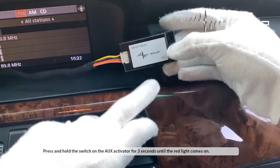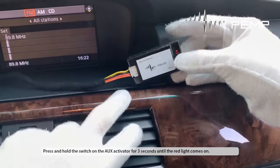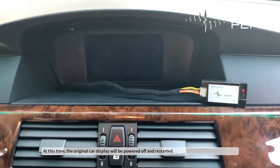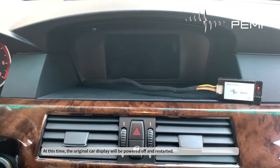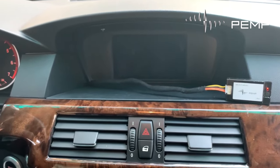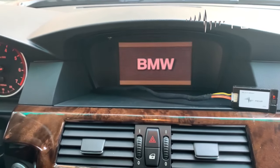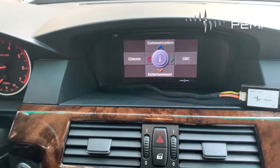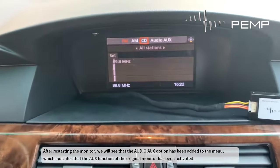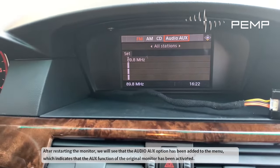Press and hold the switch on the AUX activator for 3 seconds until the red light comes on. At this time, the original car display will be powered off and restarted. After restarting the monitor, we will see that the audio AUX option has been added to the menu, which indicates that the AUX function of the original monitor has been activated.